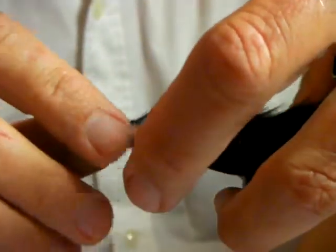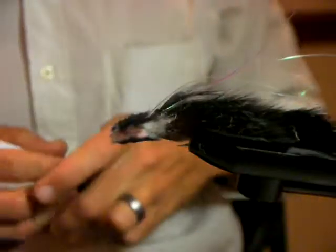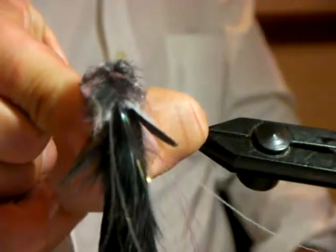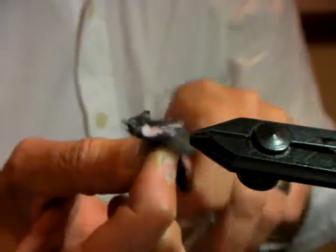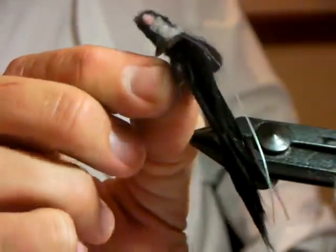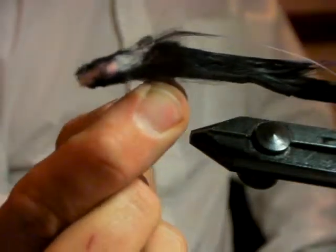I haven't had much success fishing streamers on a floating line; I'd rather fish a little nymph. But this fly pushes a lot of water and works nicely — it catches big fish too. If you actually wet it, look at it now. What do you see? There's a young frog. And the bigger trout absolutely love a fly like that.